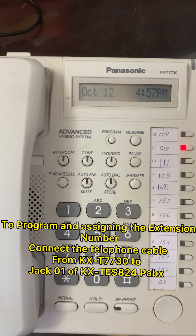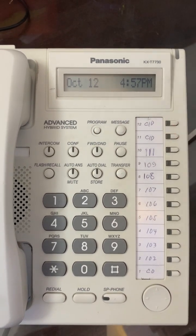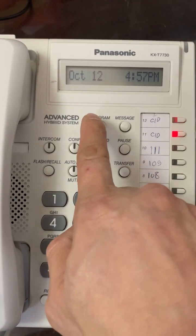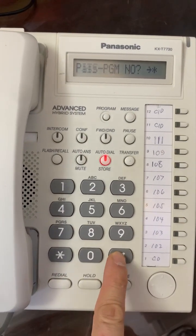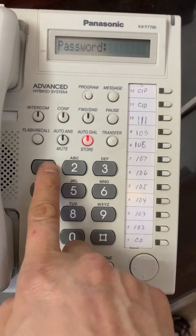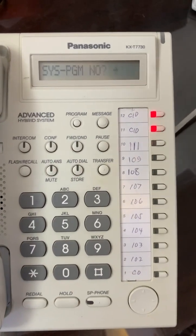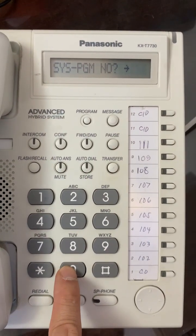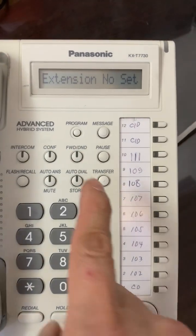Now let's start to program and assign the number. First step: press the program button. Second step: press asterisk and hash — it will ask for the password. Third step: press 1-2-3-4. Fourth step: enter the program code — press 0-0-9.